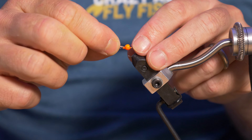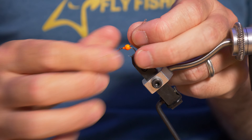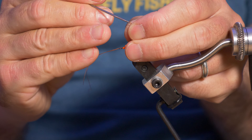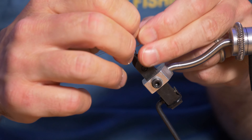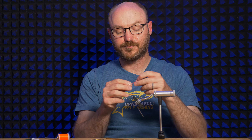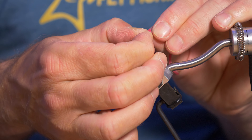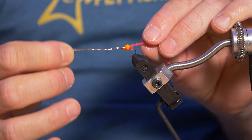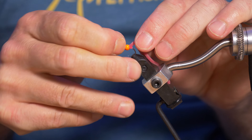Now what I have is a loop of copper wire. I'm going to stick that through the hole of the bead, take it out the other side, and open up the loop a reasonable amount. Then I'm going to snip off a section of squirmy worm material and stick the very tip of that into the loop of copper wire, squash it down so it's held in there, and then just pull it through the bead.